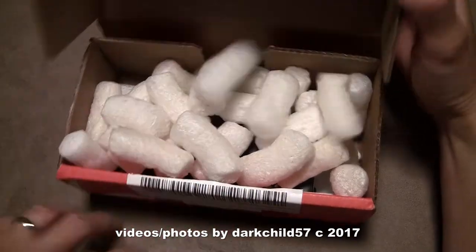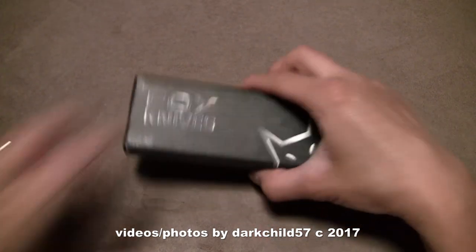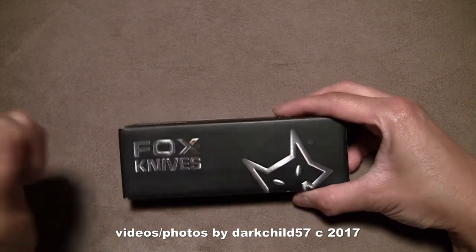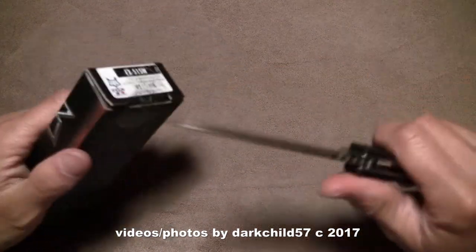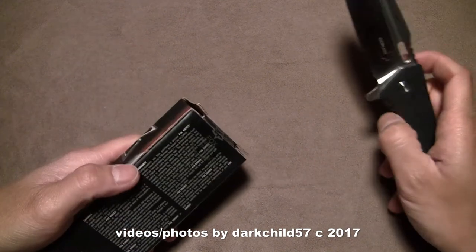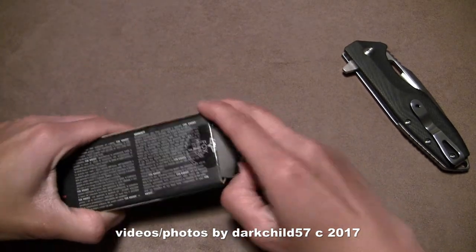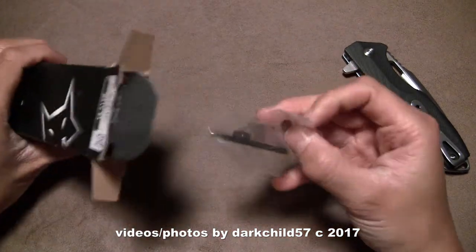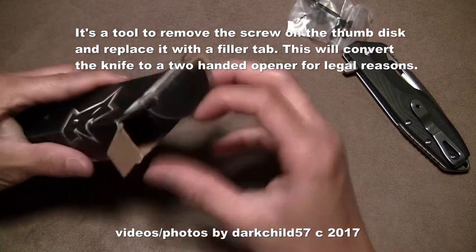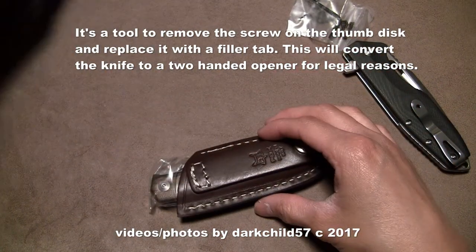Oh, packing peanuts — my favorite. There better be a knife in here. Here it is. Alright, so let's get all this out of the way. I'm actually really excited for this one. So it looks like there's an Allen key and a little metal tab in there. I'll find out. A little bit of documentation. We'll put all this stuff to the side.